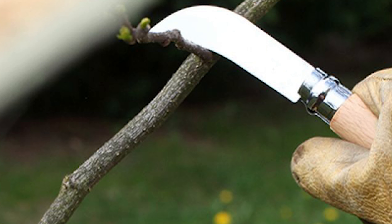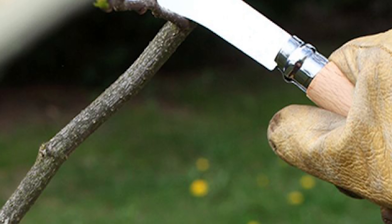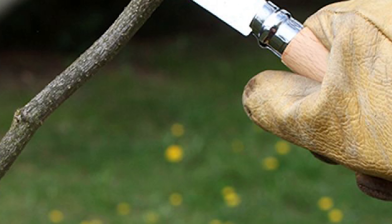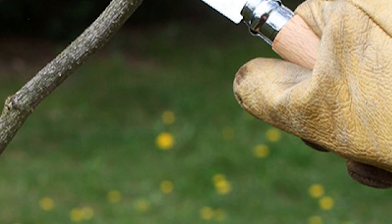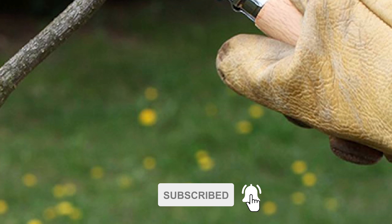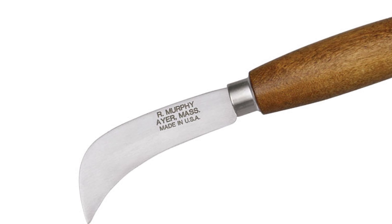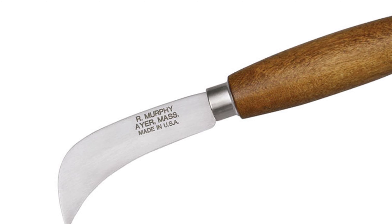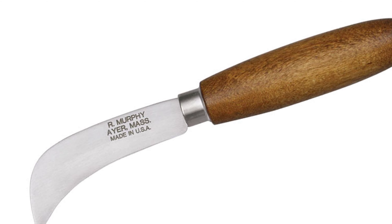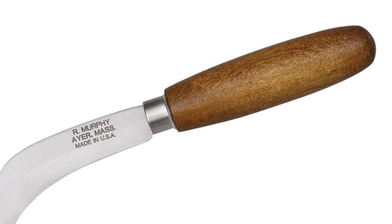This UJ Ramelsen Co. Hawkbill Knife is made of 17-gauge carbon steel. The steel is rust-resistant and corrosion-resistant. It has a 3-inch blade length and comes with 58RC hardness. The blade is secured to the handle with a nickel-plated slotted ferrule and a steel pin fixed through the tang. It comes with a lightweight design and a brown straight-grained hardwood handle that provides a comfortable grip. This knife is a great tool for everyday carry.